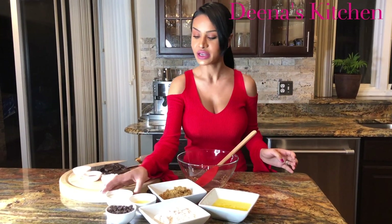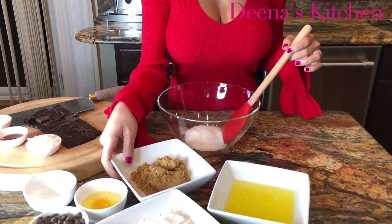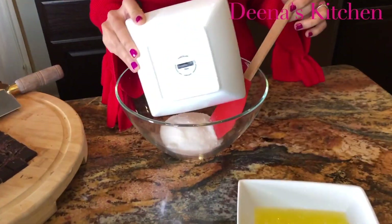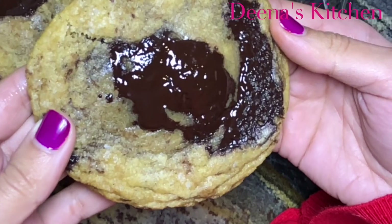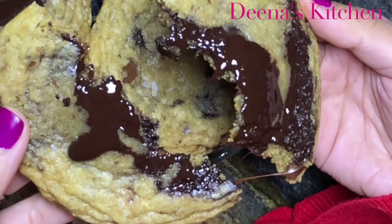You're going to need regular sugar and brown sugar, and these cookies are going to be so soft and chewy on the inside and crispy on the outside.